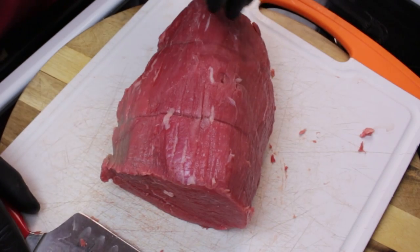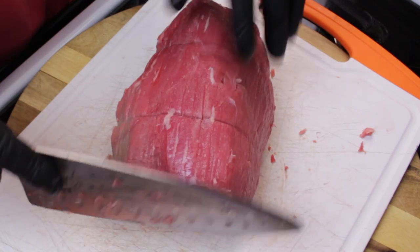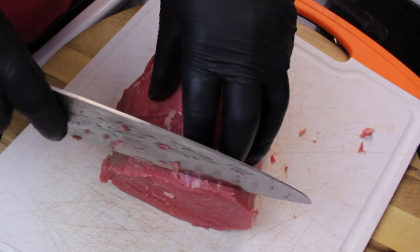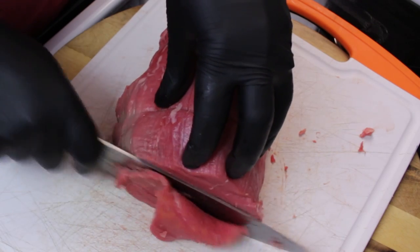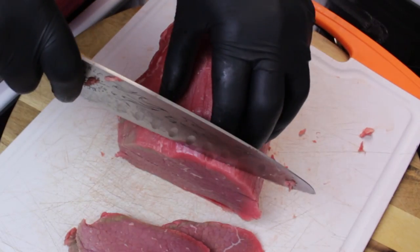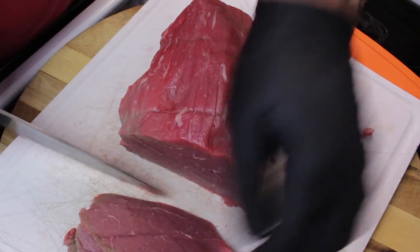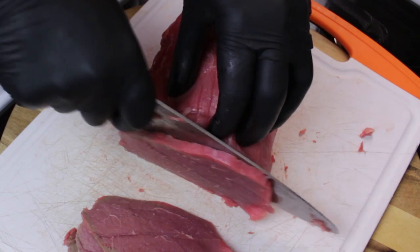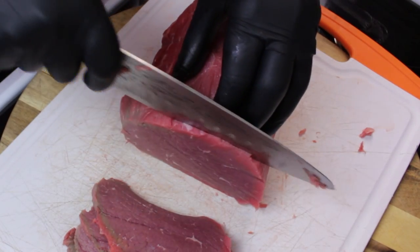For our meat here I got an eye of round that I stuck in the freezer for about 30 minutes. I trimmed off as much fat as I could and I'm gonna go ahead and slice this up to a quarter inch. It's a lot easier when it's been in the freezer — it makes slicing a lot easier. So we'll go ahead and get this sliced up and move on to the next step.